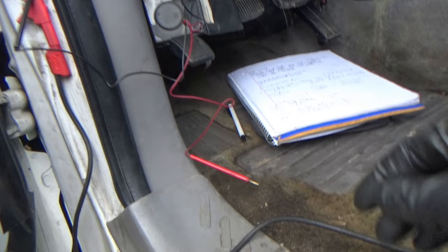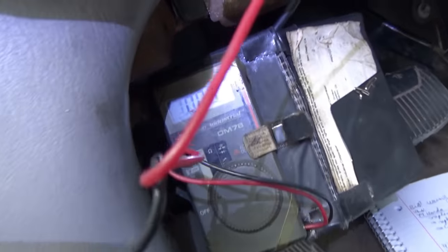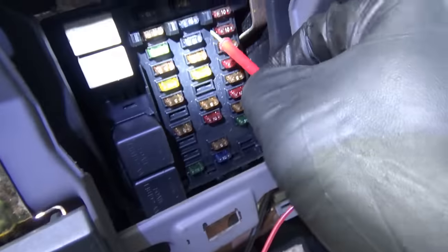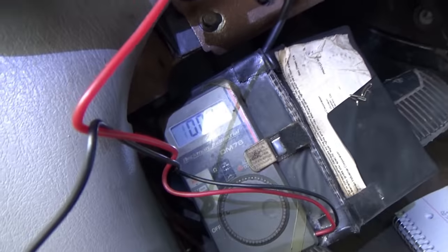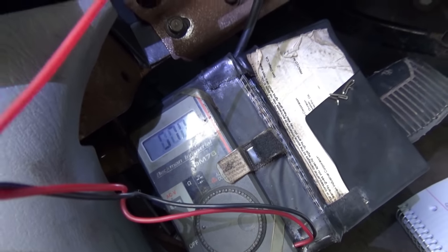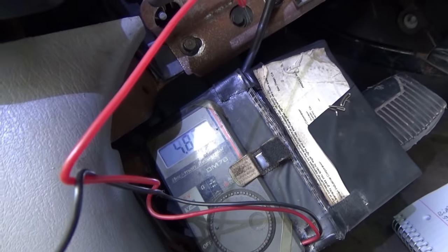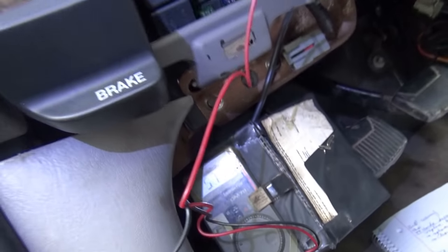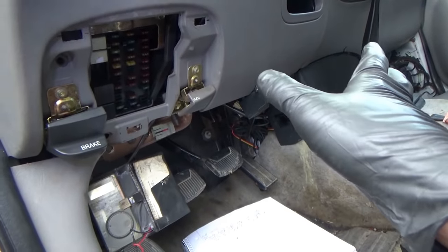Using the voltmeter, I'll first measure battery voltage on one of the live fuses — about 12 volts. Now moving to fuse 22, 23, and 24: 5.7 volts on one, 5.8 volts on another, and 5.7 volts on the third. That's why the test light was dim. We're on the right track. We also heard that weird beep — whatever that was.